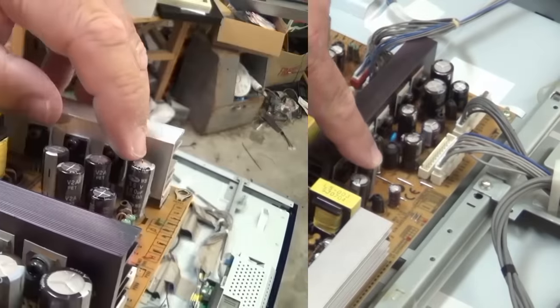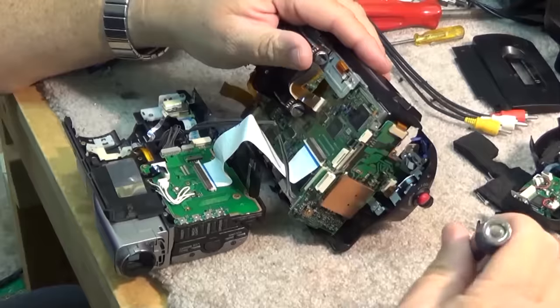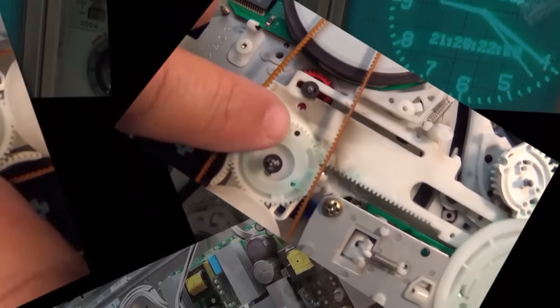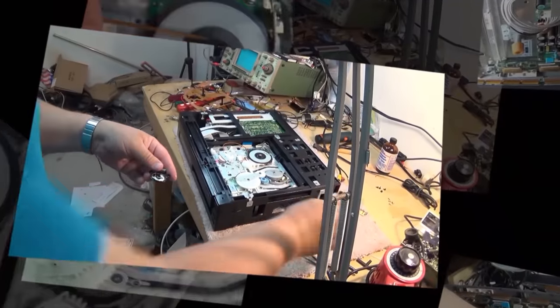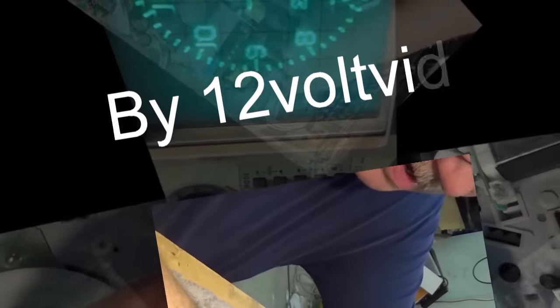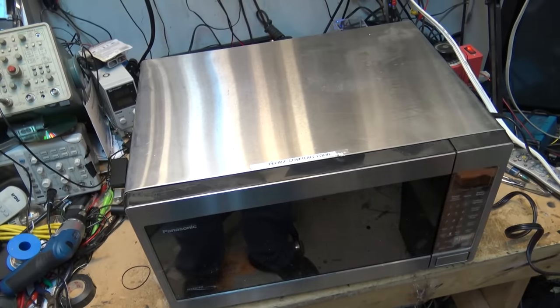Got a Panasonic microwave oven - one of the inverter series, a 2003 model. They've all stayed pretty much the same over the last many years and all the inverter units are basically the same. I picked this one out of the recycle bin and haven't even checked it out yet. It's been sitting on the floor for a while. This Panasonic inverter microwave is dead - it may not be repaired depending on what the problem is. If it's the magnetron or the inverter, it's just not economical to repair.